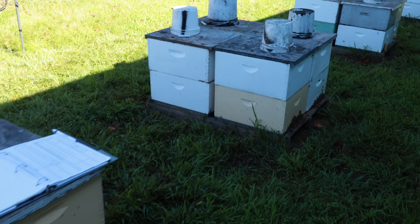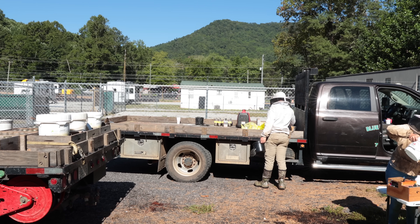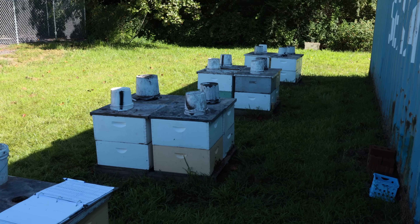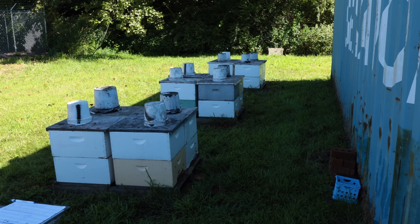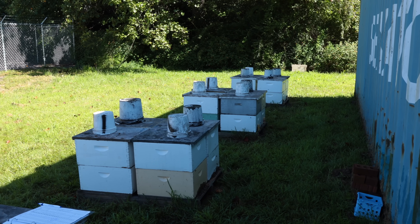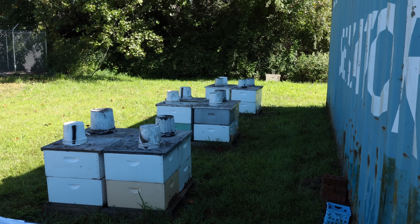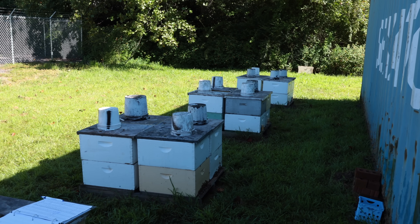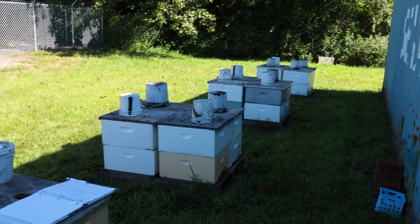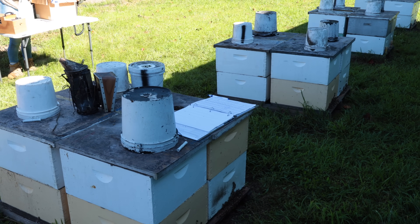We're actually going to give this yard an oxalic acid vaporization before we leave, even though we just put in our homemade strips. We are not doing this routine anywhere else — only in this yard where we feel there's a problem with the mites. I don't want to continue Apigard; it's getting late and I don't want to keep shutting these colonies down. They need to start rearing brood soon or they will be too small for winter. They have a lot of bees now, but with no brood rearing going on, I expect those numbers to drop over the next few weeks.